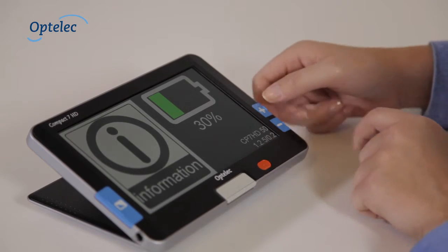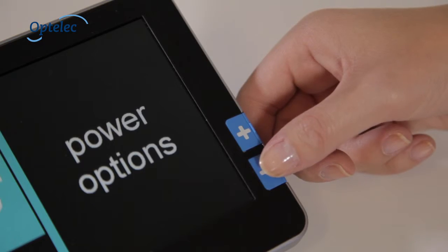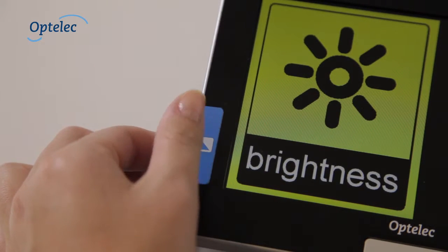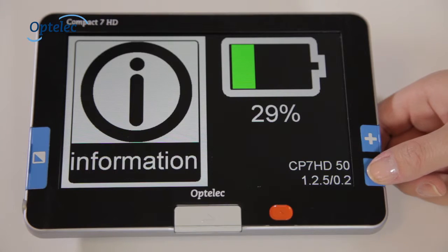This also allows you to view the battery level. Press the plus and minus buttons to browse through the menu. The mode button allows you to confirm your selection. It's easy.